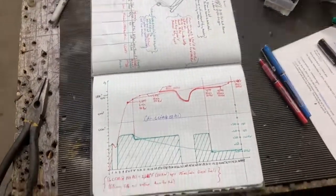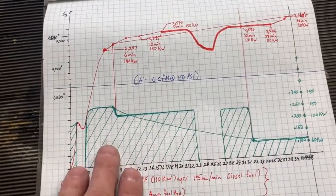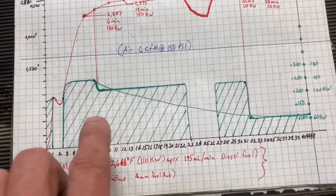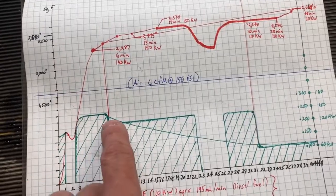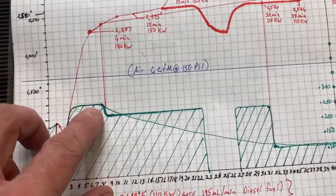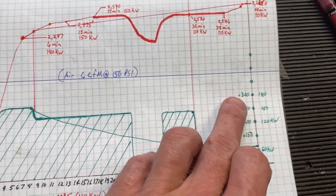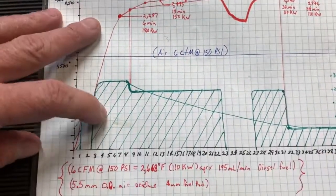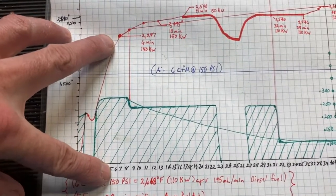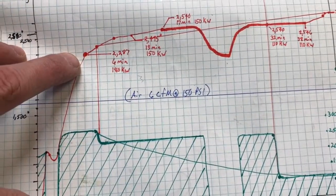One of the best ways to interpret data is to get it laid out on a graph like this. This green line represents how much fuel we were burning. In the beginning of this test I had this thing cranked all the way up to about 180 kilowatts of power, and within six to seven minutes we got up to 2,287 degrees Fahrenheit.